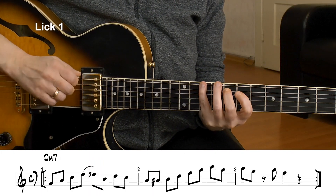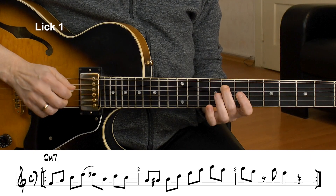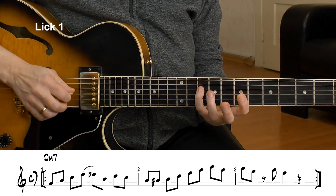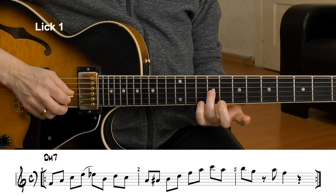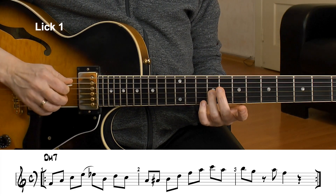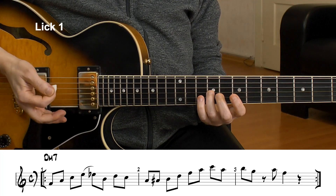I start on chord tones. I play the F, which is the minor 3rd of the D minor 7 chord. F, A is the 5th, C is the 7th — we just had this in the arpeggio. And here's the 9th. So this is a D minor 9 or an F major 7 arpeggio — F major 7 is a superimposition over D minor.